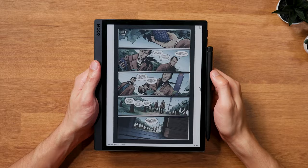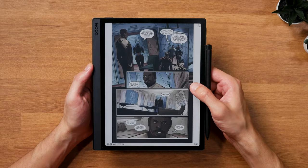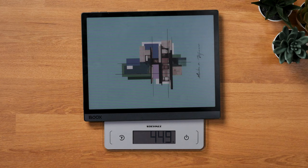The Boox Tab Ultra C Pro is a 10.3-inch E-Ink tablet with a Kaleido 3 color screen. I'll talk about the specifics of the display in a second. Let's first have a look at the new build and specs. The tablet still uses the same industrial design as the regular version, which wasn't replaced by this one, so both tablets are available side by side. The most notable change is the lighter weight of 450 grams — 30 grams lighter than the Tab Ultra C, and one of the very few occasions that it's actually on point with the official specs.